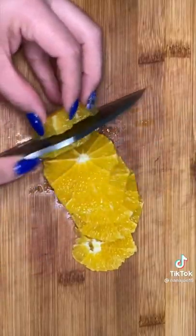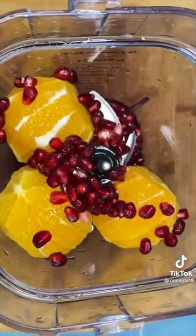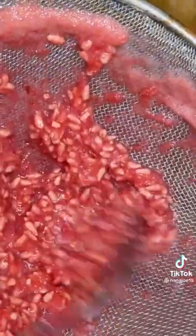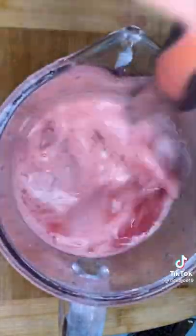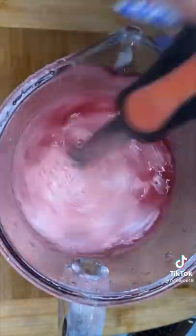I just removed the rinds, reserved some for garnish, then threw everything into my blender along with a cup of sugar — and I say wink wink because I actually put a lot of sugar and I refuse to tell you guys how much. Blend until smooth and always, and I mean always, strain those pomegranate seeds. Then I pour it into my pitcher, add some ice, and fill up the rest with water. This is a three quart pitcher — mix everything together. Now this is the perfect time to check for sweetness.